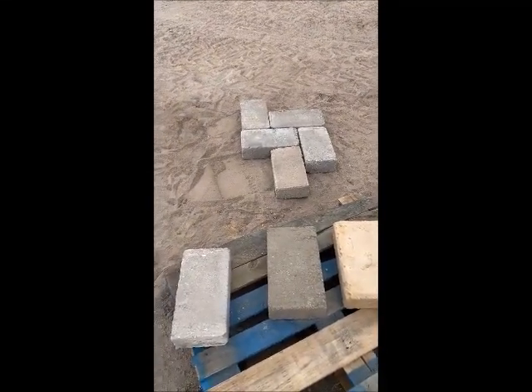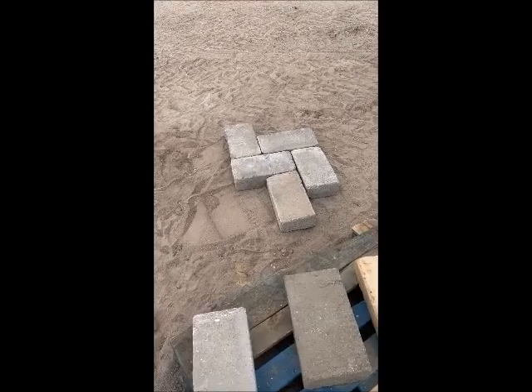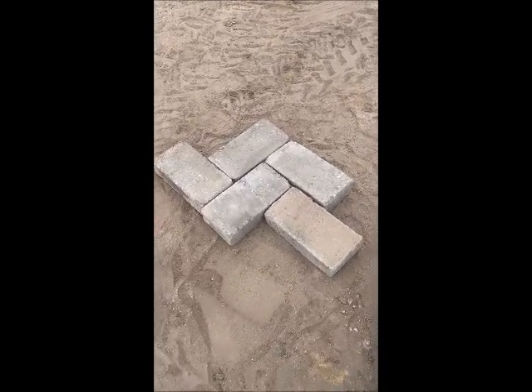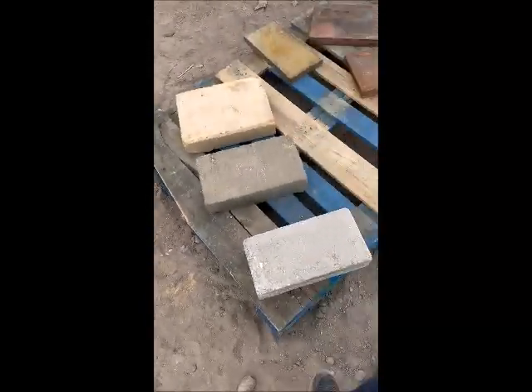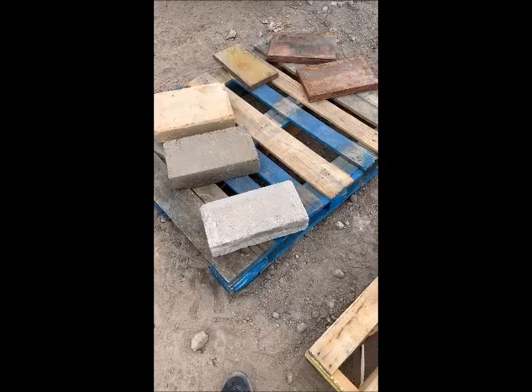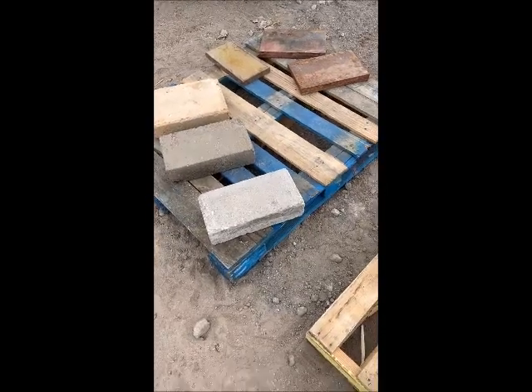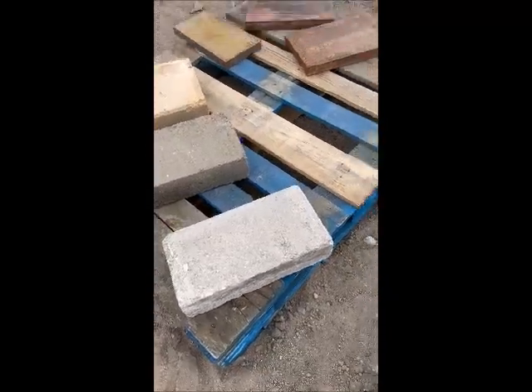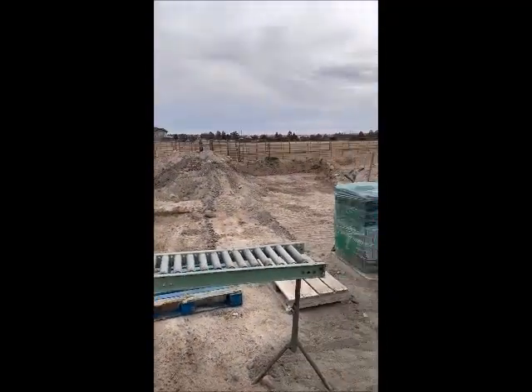This will hopefully be a paver driveway in a few months and I'm going to do a herringbone pattern. In order to do that, I need the length to be twice the width, so the 7 by 14s will work perfect for that. I'm going to proceed to make about 3,000 to 4,000 more of this size block using the dirt you see here.